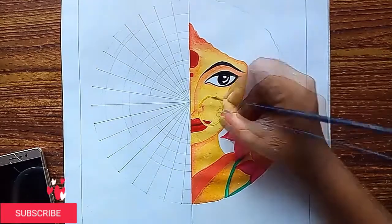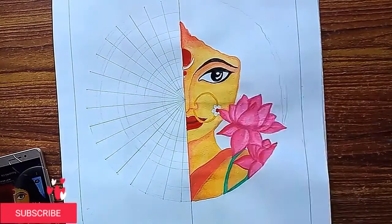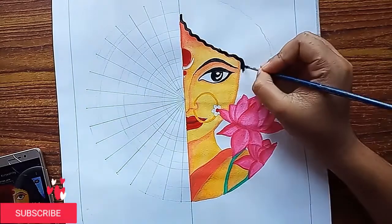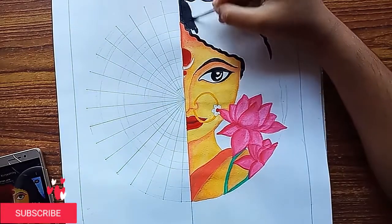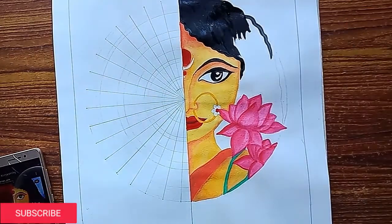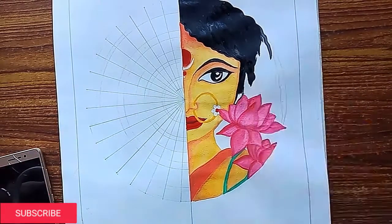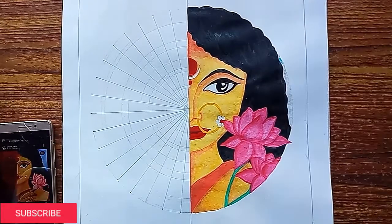I used a dark color for the nose ring, and in the ring I used a white color. I also used a black color for the nose ring, and here we have finished the face.